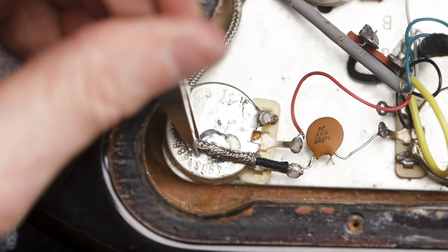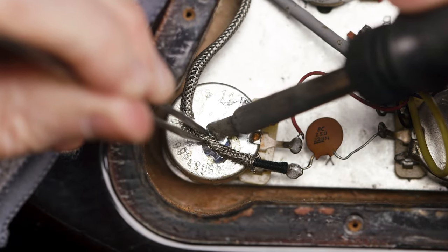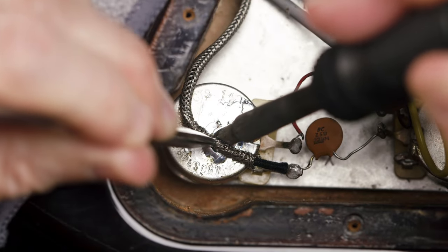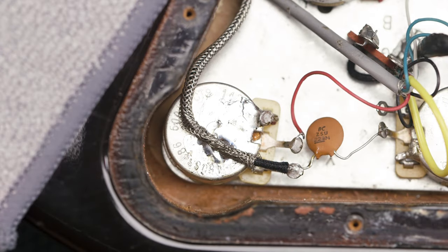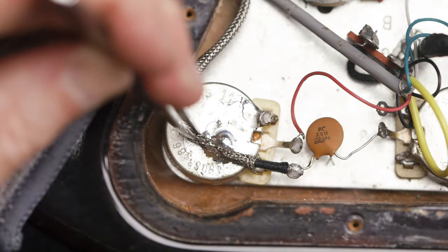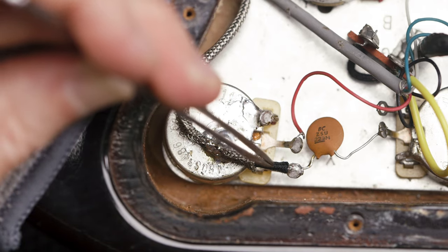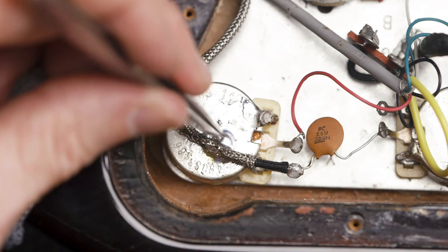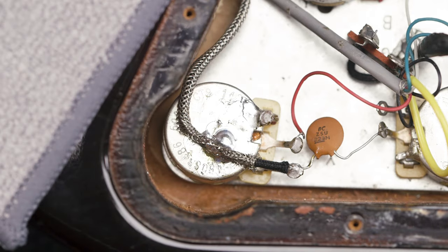Now we're ready to connect this wire to the back of the pot — just going to heat this up. I'm trying to get this wire heated so it's not just the pot; I want to make sure the wire gets heated as well. I still may need to add a little bit more. The wire is nicely coated — trying to move as fast as I can so I don't burn through this outer wire. This looks nicely connected and soldered; it feels really nice and snug. I don't have any bad connections on both of them, so we're looking good.